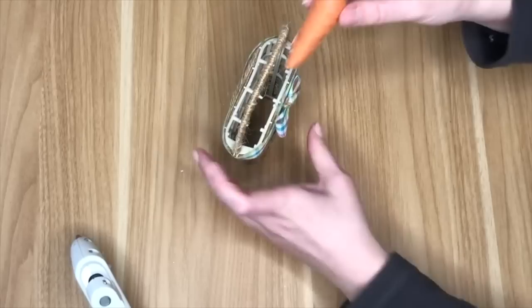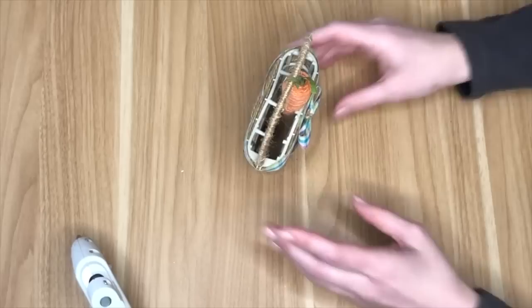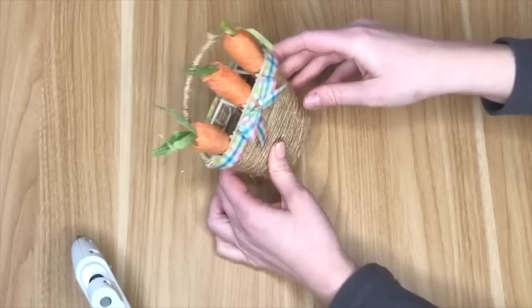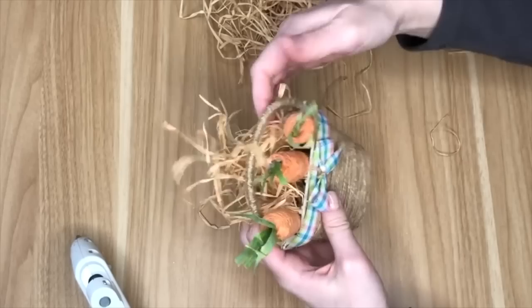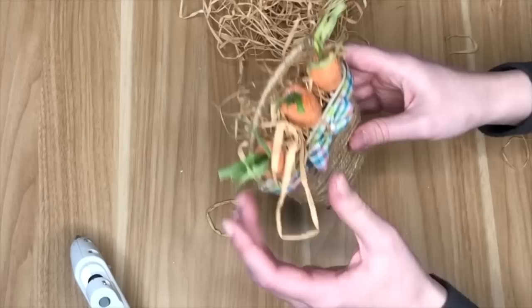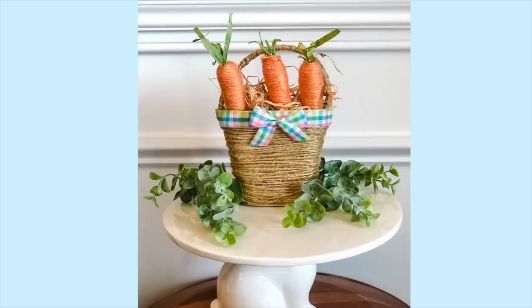To fill the completed basket, I used my beloved jute carrots from the Dollar Tree — let me know if your store has them, as I'm not sure if they're leftover stock or a new item. I placed three carrots inside — one hot glued, the other two just sitting — then completed it by tucking raffia in the back and along the sides.